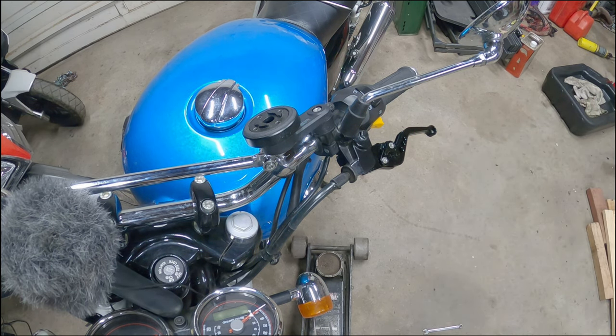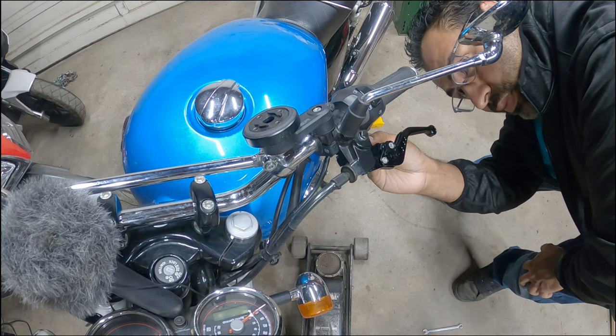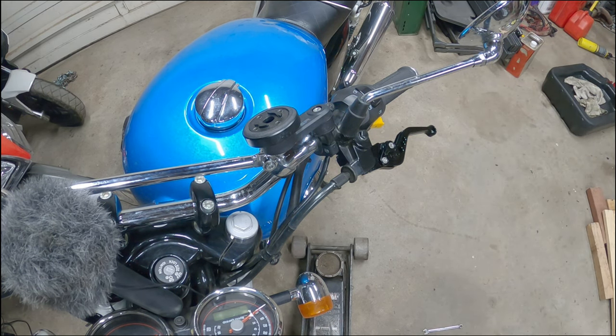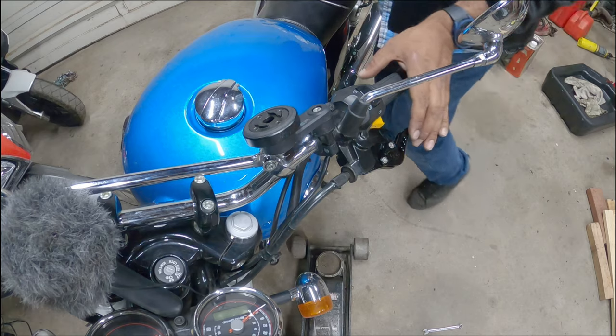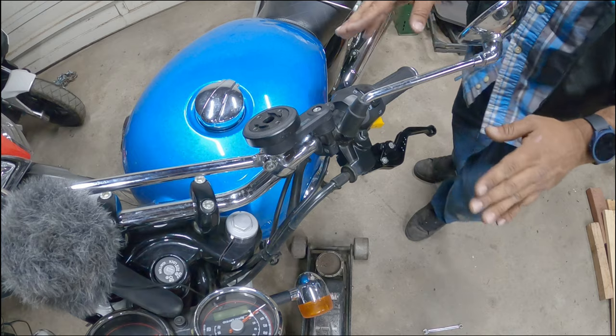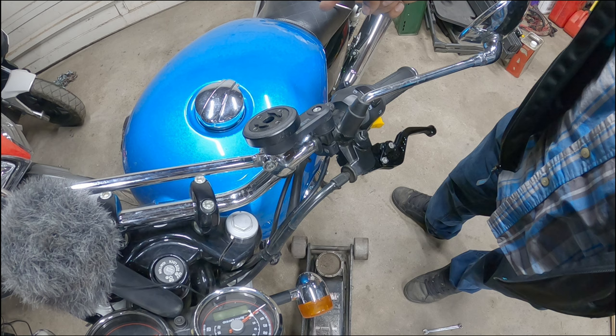8mm here, and 10mm on top — my 8mm wrench doesn't fit but my socket does, which is a bit weird. I'll tighten that down. I'm really enjoying that. Now I've got to find my sweet spot for engagement, so I may need to do adjustments here or on the actual transmission itself.